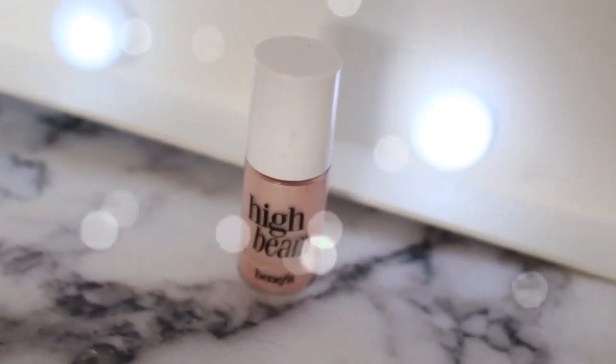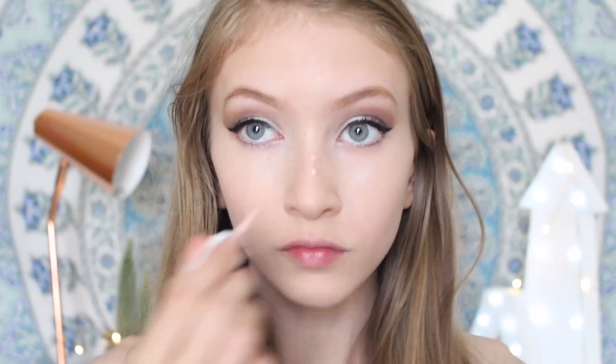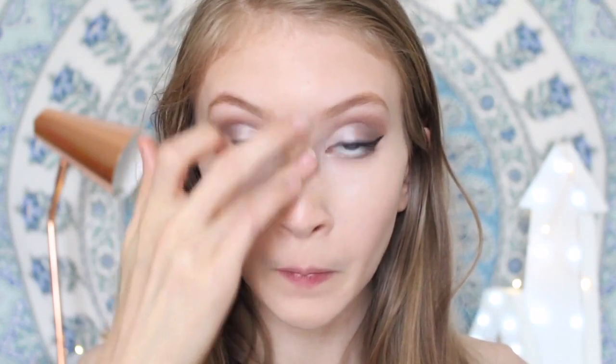High Beam for highlighter. This is going on my cheekbones — the tops of them to make them stand out — and the bridge of my nose, and then under my eyebrows because I was feeling it. Haven't done that in a while, so I did it.